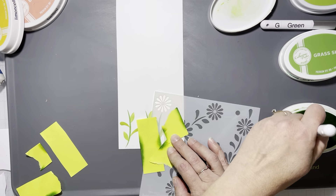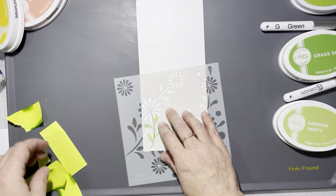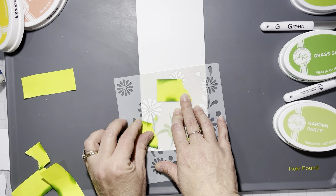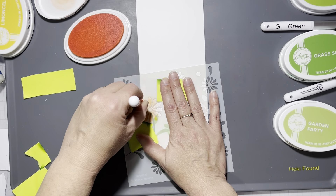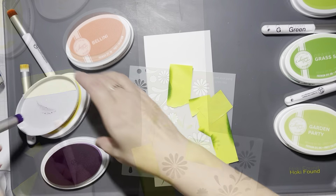Then I went in with Bellini for the flowers — I'll put the specific colors on screen. I did a couple big flowers and a couple small flowers, and I used cummerbund in the center of each flower. I could not go with traditional yellow — you know me.